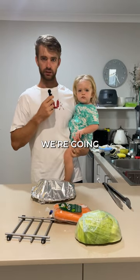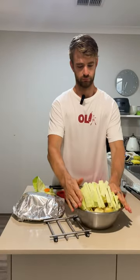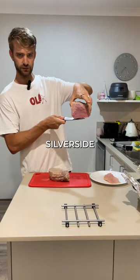We've taken the beef out and we're going to let it rest. Looks really gray on the outside. Now it's time to make the rest of it. All right — never mind, that looks like silverside.